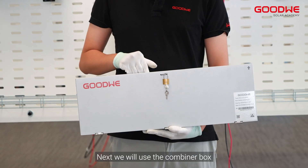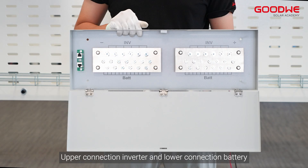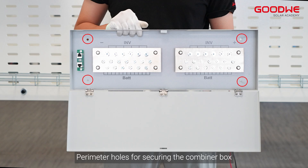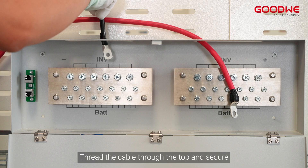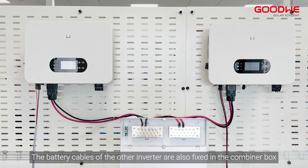Next, we will use the combiner box. This is the inside of a combiner box — the upper connection is for the inverter and the lower connection is for the battery. There are perimeter holes for securing the combiner box. Thread the cable through the top and secure it. The battery cables of the other inverter are also fixed in the combiner box.